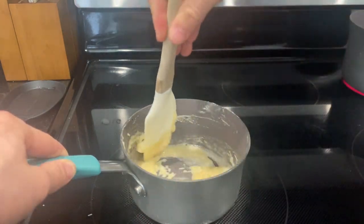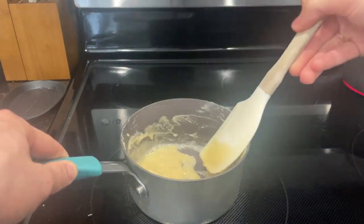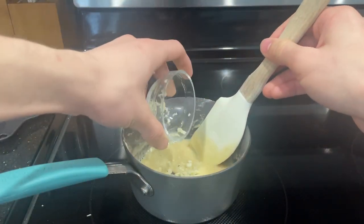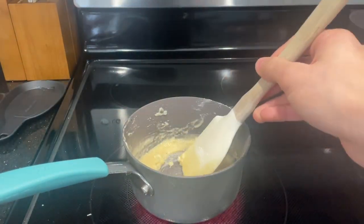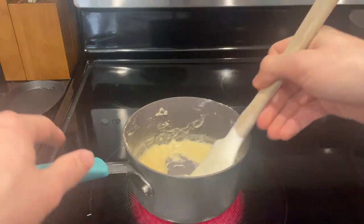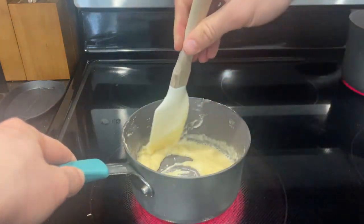Once you add in your flour, you want to start stirring and don't stop. Not stirring will cause the roux to burn and form clumps. If you want to follow along, add in some garlic and continue stirring for about 5 minutes. Once that's all thickened up and mixed together, you've successfully cooked out the flour taste in your roux.